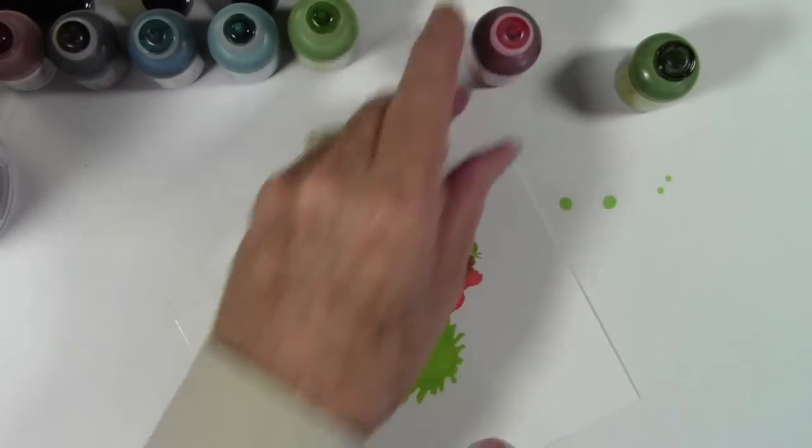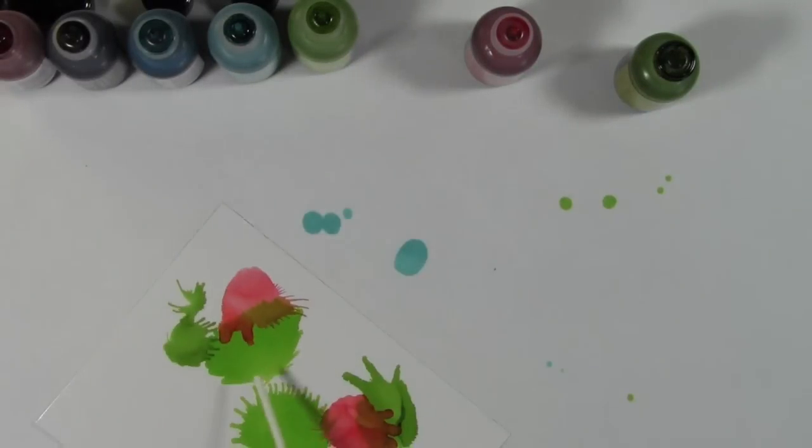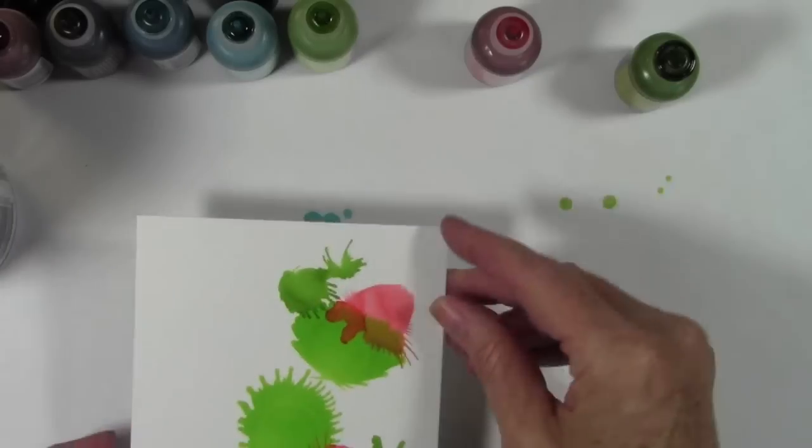I'm really going to try to balance this out. I'm not doing the entire card — I just want to have a strip of color running up and down on my card. Here's how this is starting to look.